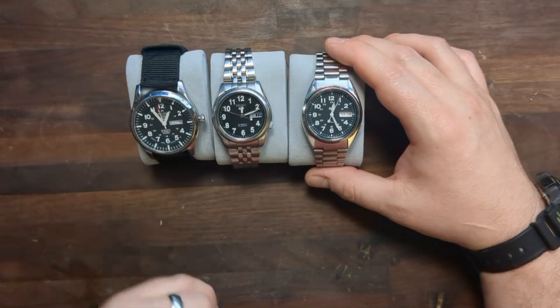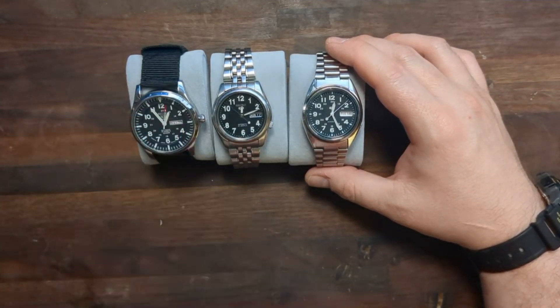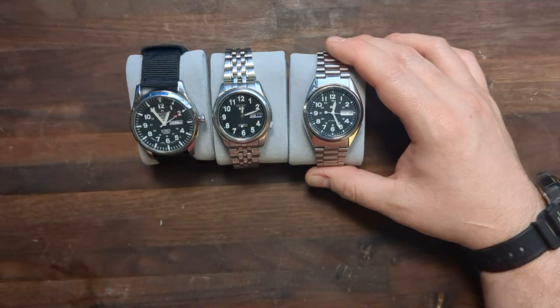The fake has a sweeping, or an attempted sweeping, second hand with a red tip, while these have just straight second hands with little circle balances on the end.